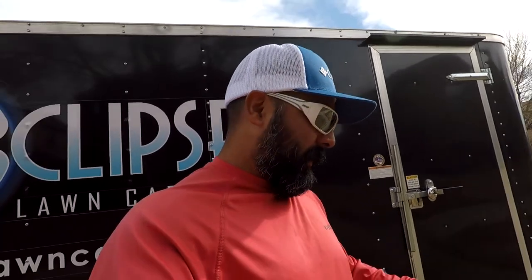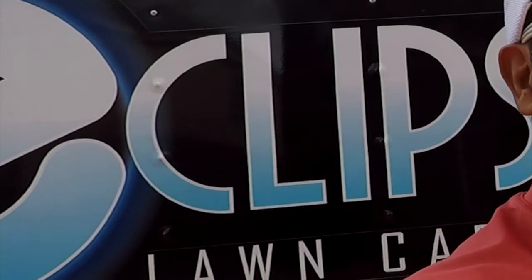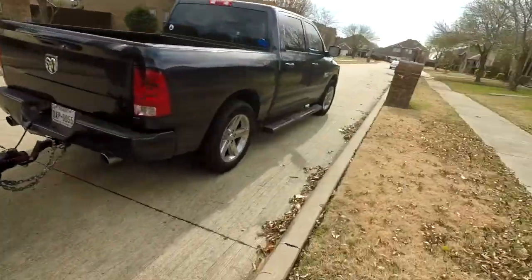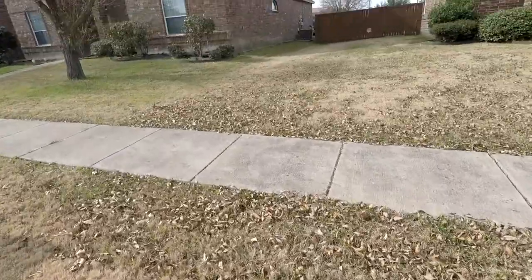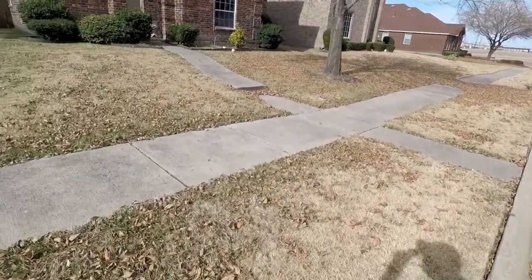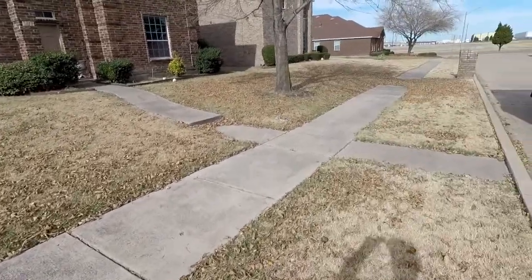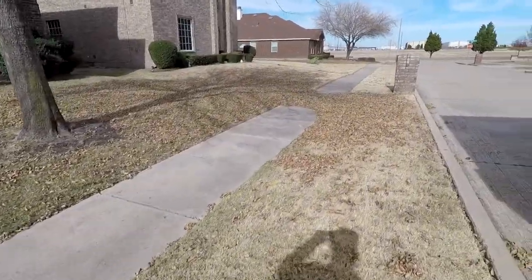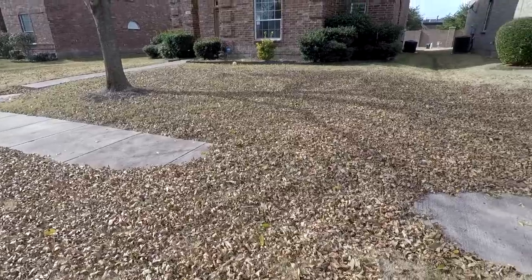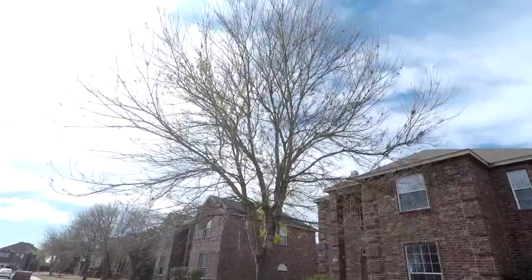We're gonna use old baby cakes with the do-it-yourself mulching kit. Real quick — pretty simple guys, we're gonna blow these leaves that are on the street and on the sidewalk, and blow them right here. I'm gonna get on baby cakes and just mulch them pretty much where they're at. I'm thinking of just raking up the bulk of it first.